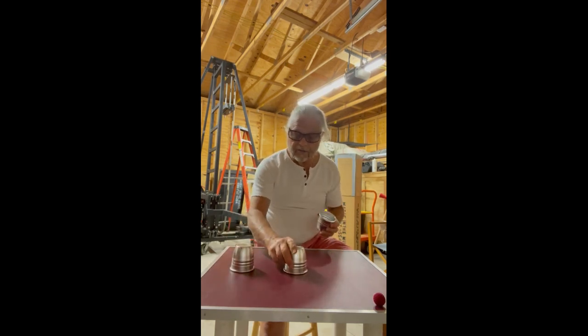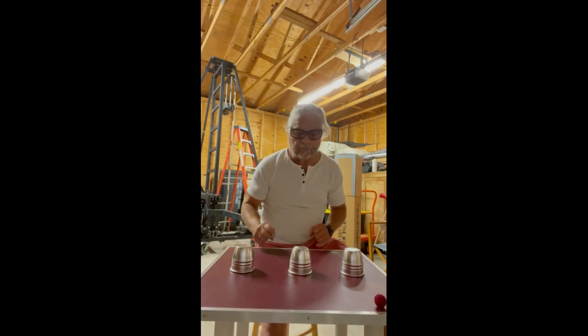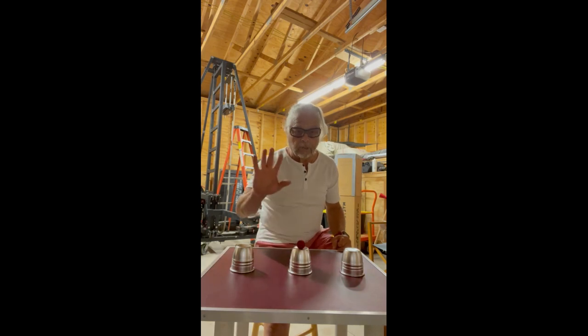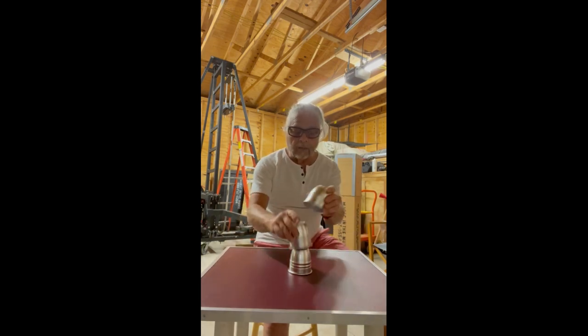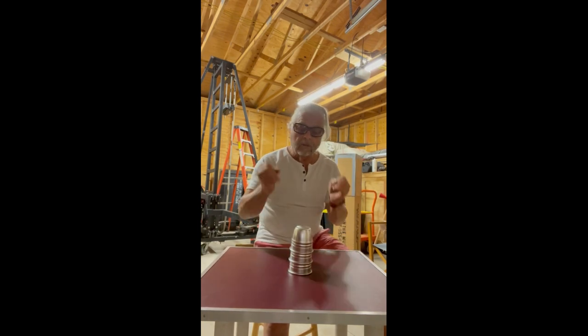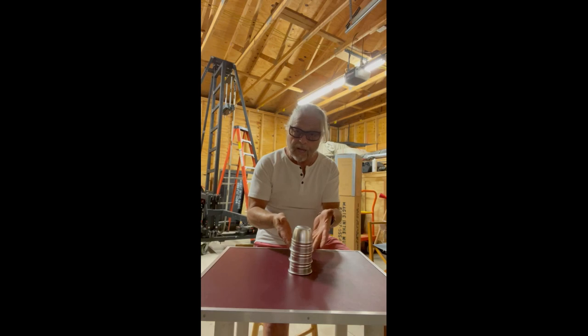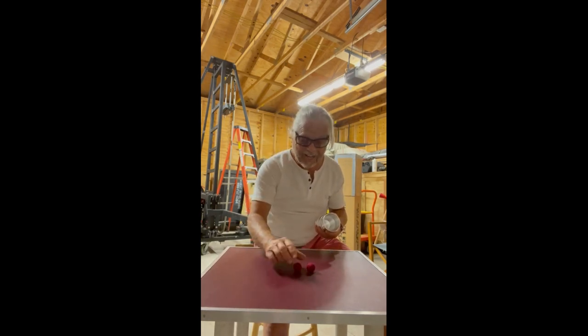So let's try that again. I got one ball under this cup — one ball. We're going to do it again: one ball underneath, one ball on the top, two cups, tap the top, pass. So if this worked, how many balls should I have underneath? Right — two. Two balls.